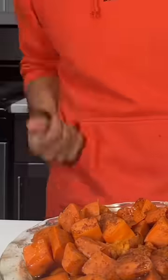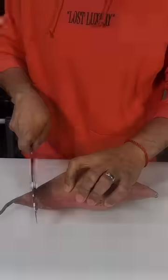These candied yams are so good and so easy to make, I'm guaranteeing that you'll impress anybody that you make these for. So hold up, let me cook.